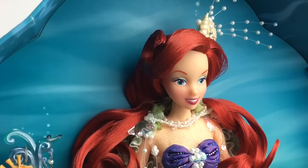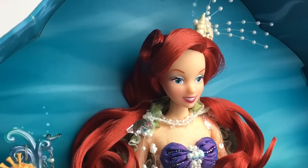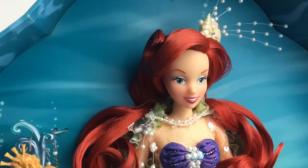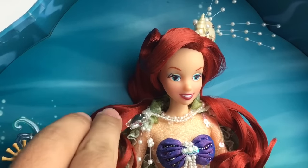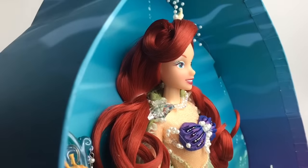Look at her face — it's very beautiful. She has stars in her eyes and they're light blue and green. She has long lashes and red lips. As you can see, her hair does have gel. It's not as rough or tough as it looks — it's just a little bit of gel to keep it in place.